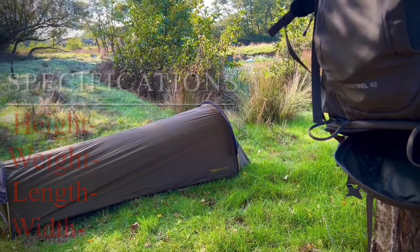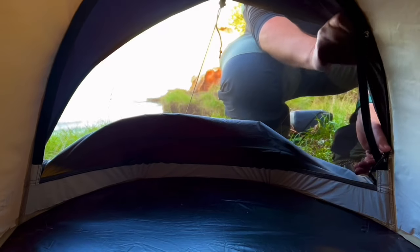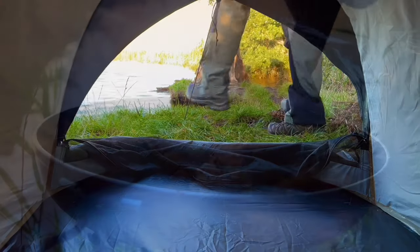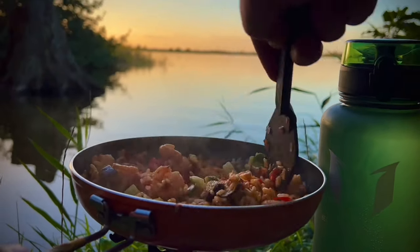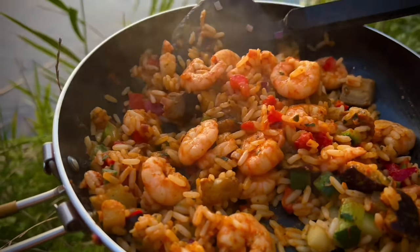I will bring you back somewhere more photogenic. Superman has his fortress of solitude, Batman has his cave — I have Owl Wood. Can't think of a better place to try out new kit.